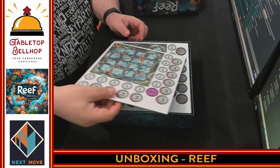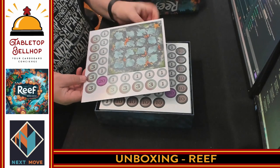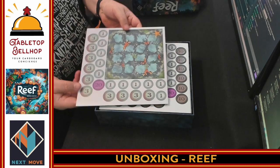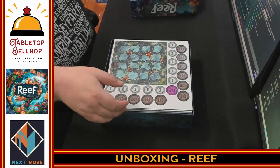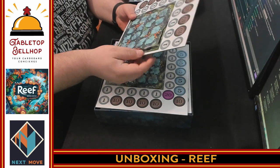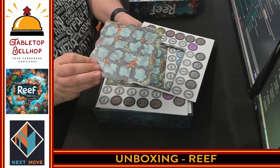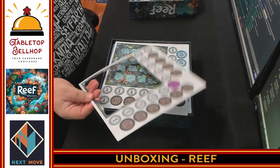Then we have a punch board — player boards and some numbered tokens. More player boards, more numbered tokens. The player boards aren't actually square; they are two-sided, but there doesn't seem to be any difference between the sides. And we have way more numbered tokens.